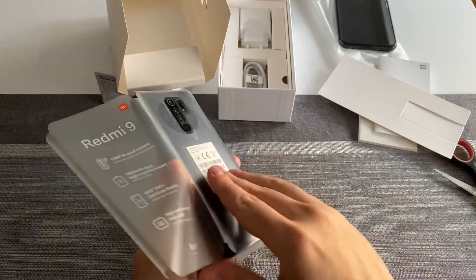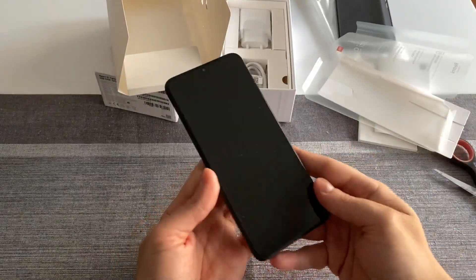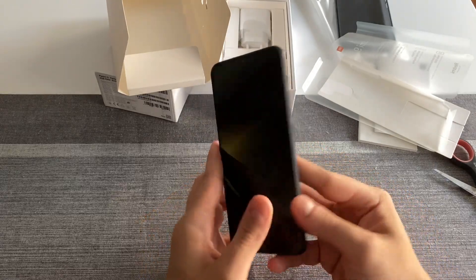I got this one for only around 100 euros on eBay, brand new.